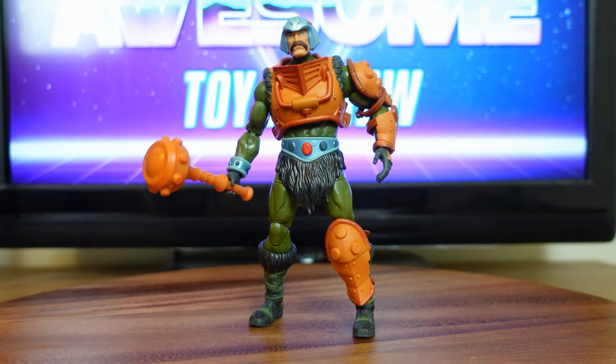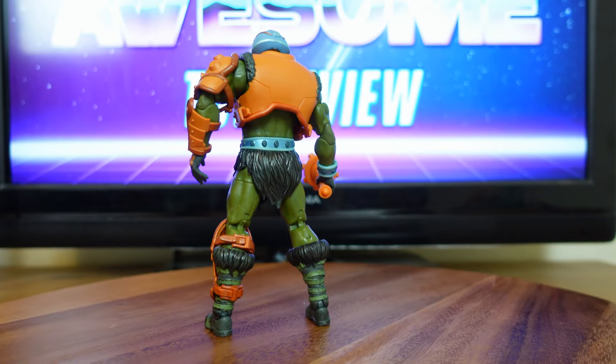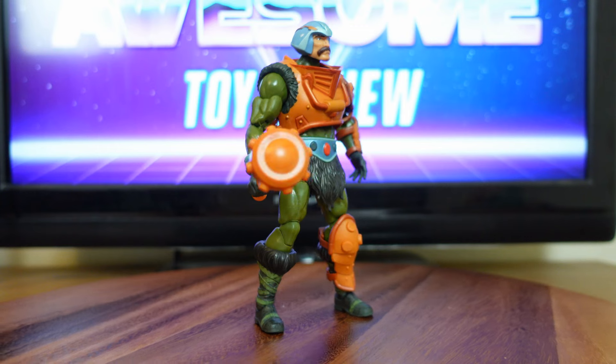Now that I have Man-at-Arms on my display table, I just want to take the opportunity to go over some of his features and show you what he looks like from all angles. I'm going to rotate him around so you guys can see. He's a really well-done figure and I have a couple of hangups about him, but I'll go over that in a second.